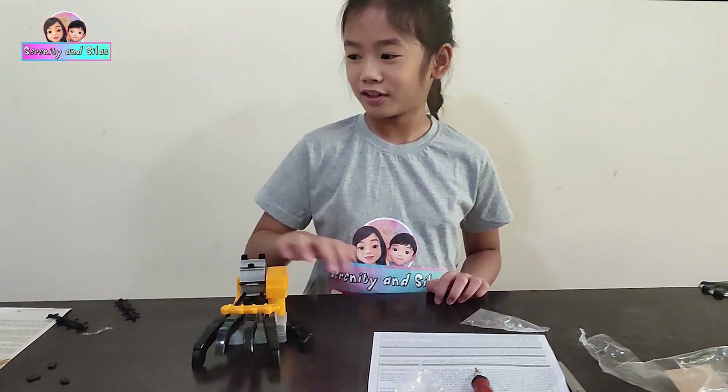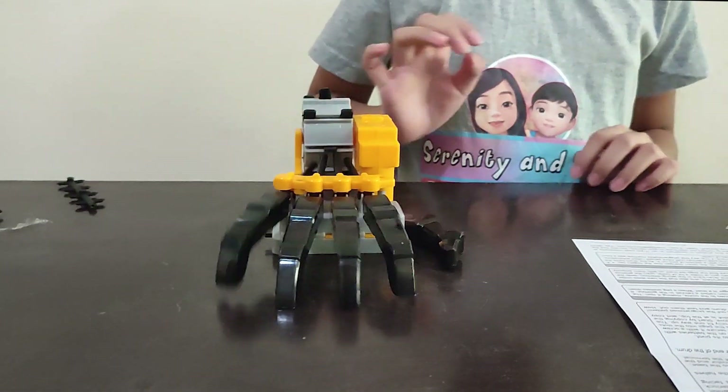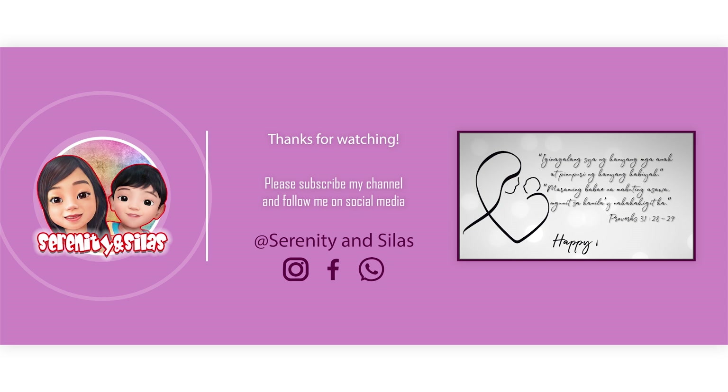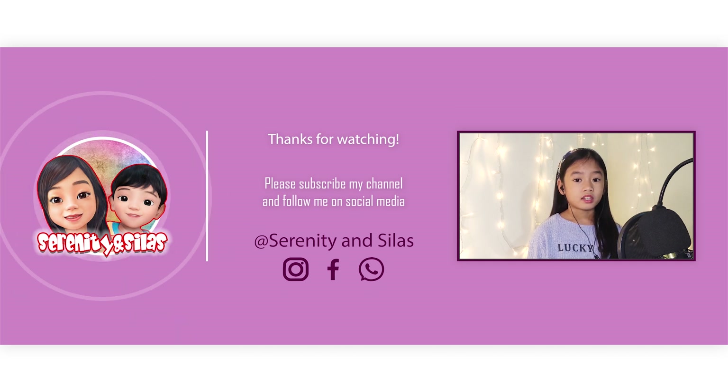It's finger tapping! Are you ready? It's finger tapping!